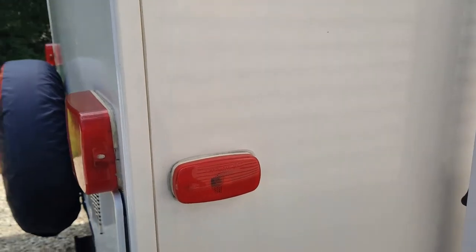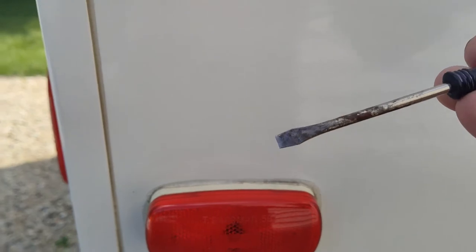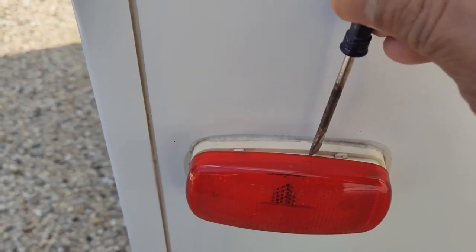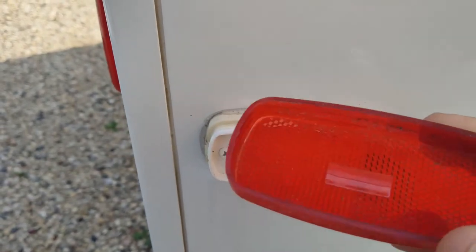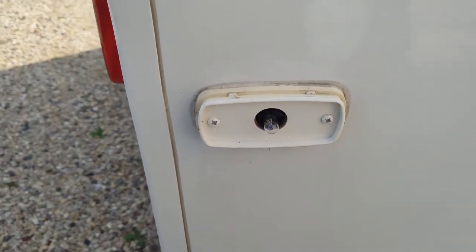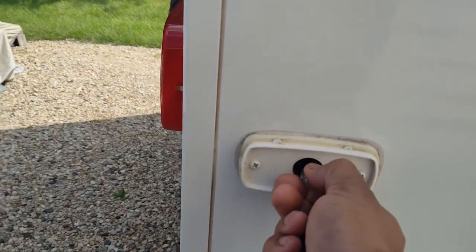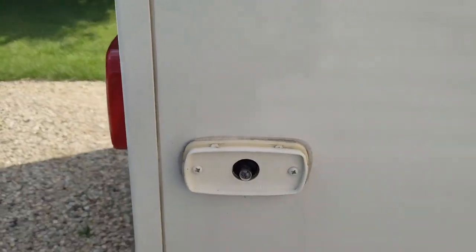To remove the lens, it's fairly easy. All you really need is a flathead screwdriver. If you just insert it on the open edge and give it a twist, it will pop open just like that. There's nothing that really holds it — it's just a little lip on the housing that hangs on to the edge of the lens itself. At that point you can just pull out the bulb if it needs to be replaced and put a new bulb in.